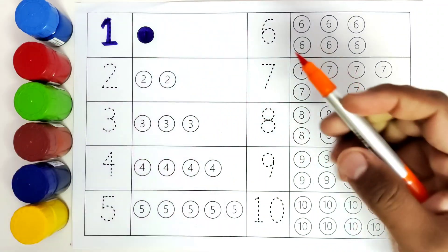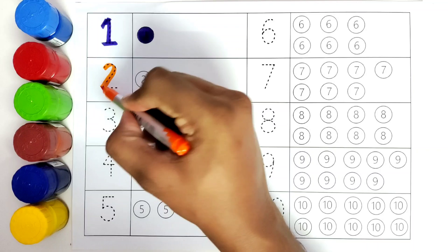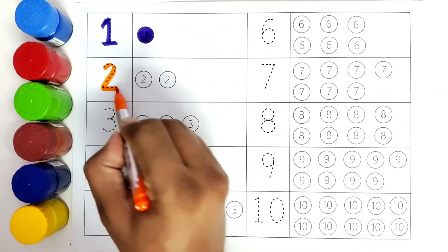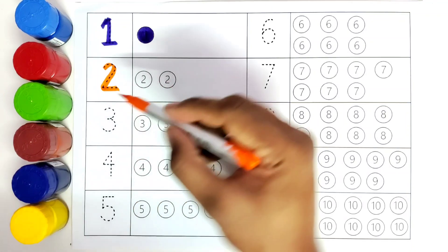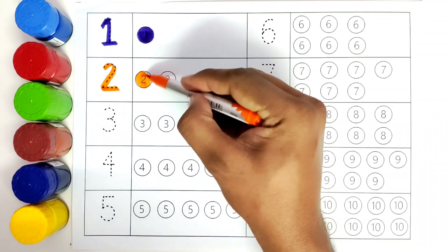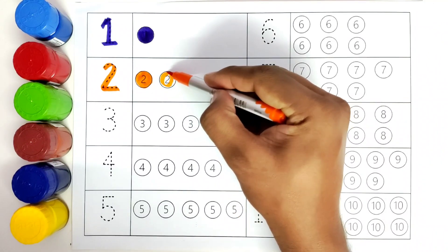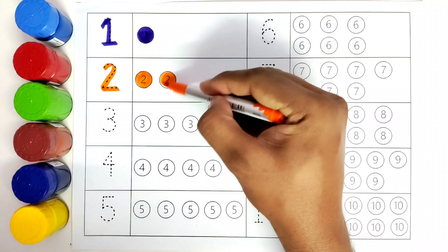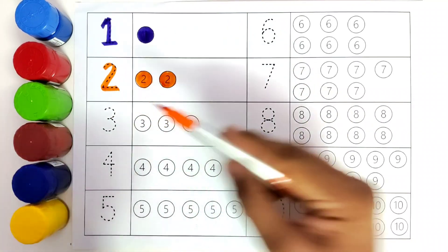This is orange color. We will color the number two. Two. This is number two. How many balls do we have? We have two balls. So we will color both the balls. Two balls. Number two.